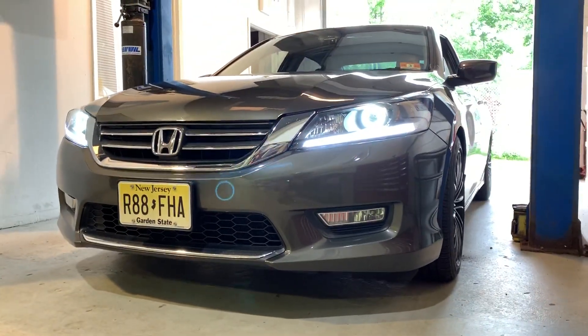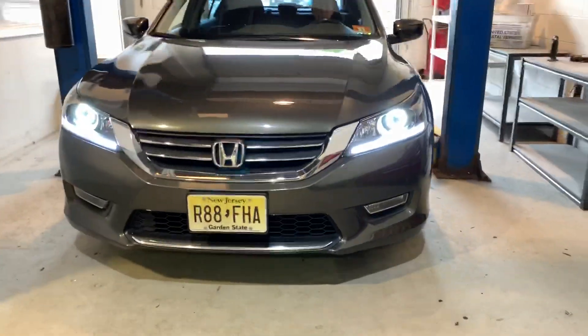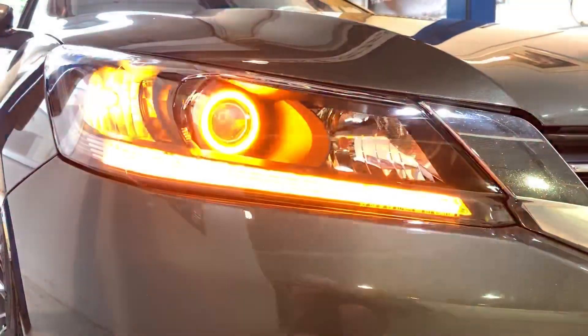We've retrofitted this Honda Accord with the Profile Pivot Switchback 18-inch strips along with the halos that fit on the front of the projector. They're going to change to amber whenever the stock turn signal is on.